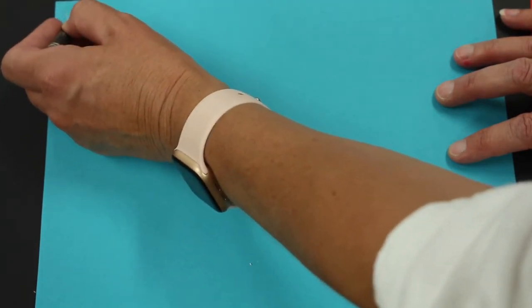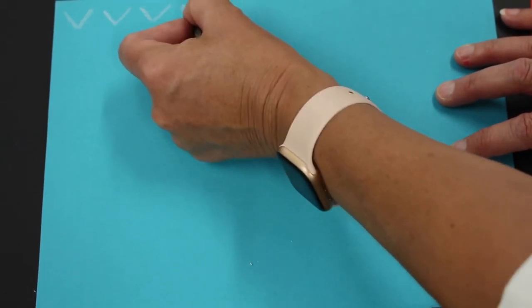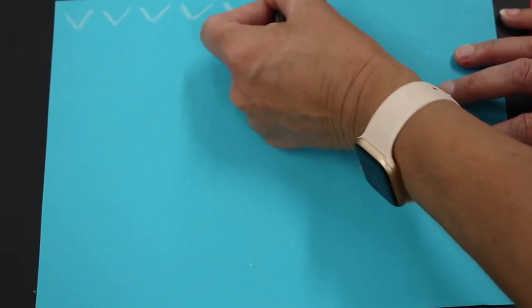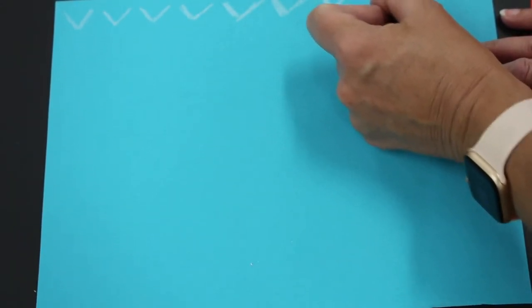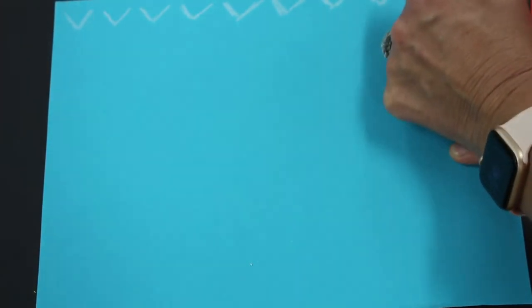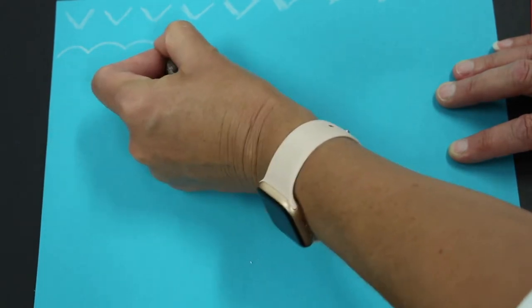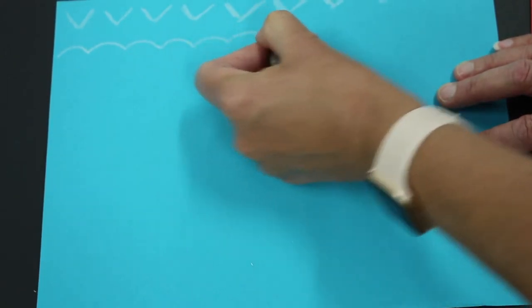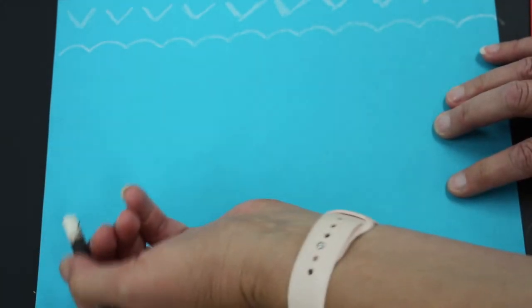I'm going to go at the top here with my crayon and press fairly firmly so that the patterns actually pop out and you can see what I'm doing. I'm going to go right along and repeat a V shape. Then, still using the same color, I'm going to do a scallop line design — we've learned a lot about lines this year.